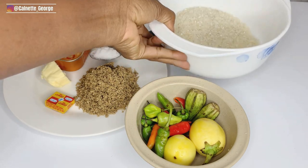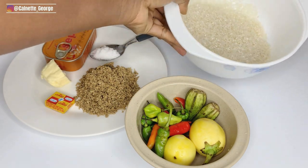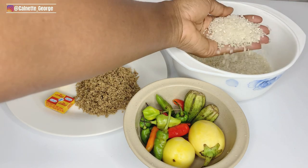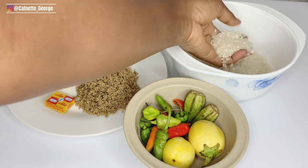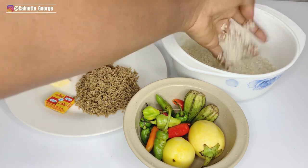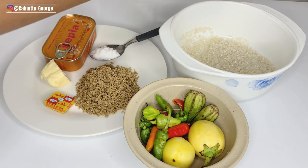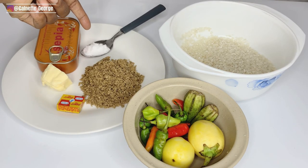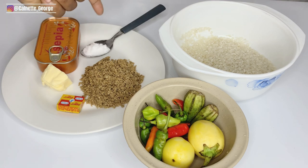In here I have rice, as you guys can see. You can use any rice that you have at home — it doesn't matter. You can use the local rice and it's actually the best for this recipe, but just feel free to use any rice whatsoever that you have at home.